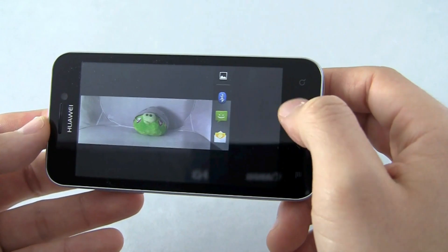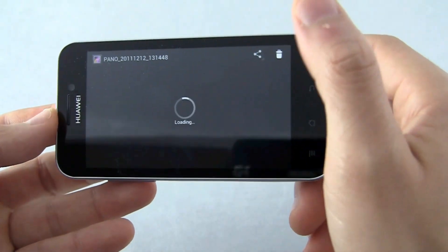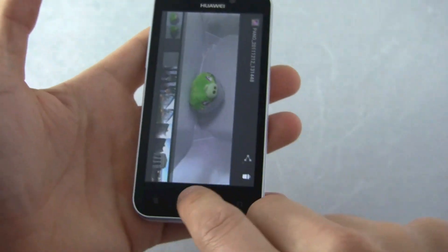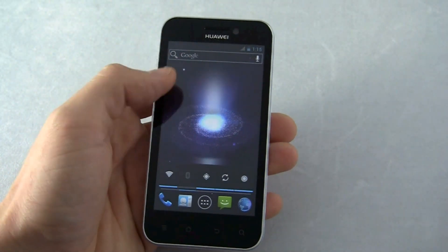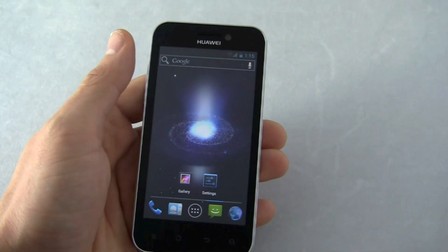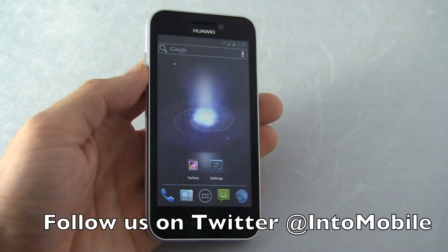The buttons work fine on this even though the Galaxy Nexus doesn't need physical buttons or capacitive buttons. These ones can work for older devices. Cool to see Ice Cream Sandwich on a device that's not the Galaxy Nexus. This still needs a lot of work, but it's good to see that it's coming. Thanks for watching and we'll have more for you soon. Bye.